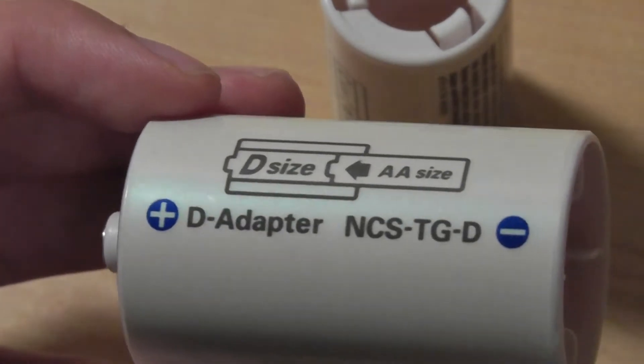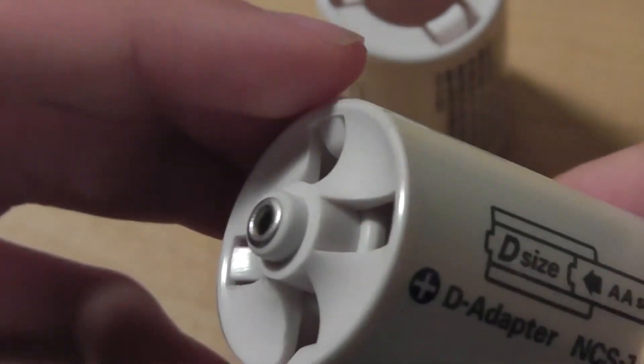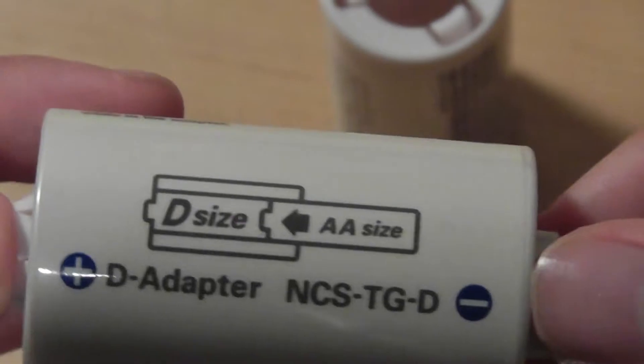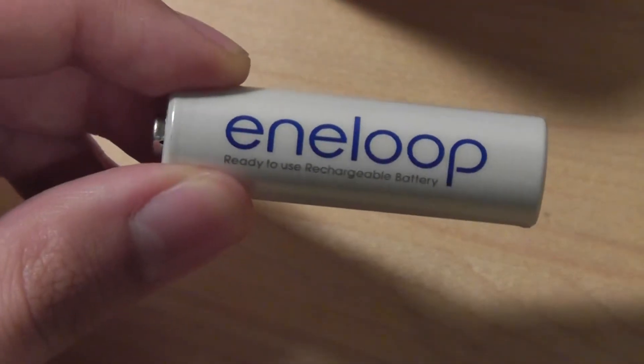Those larger sizes require some pretty expensive batteries if you want to go out and separately purchase them. But this one allows you to plug in the AA battery and recharge it over and over again. So this entire kit is really interesting and allows you to transform the battery from one size to another, something we haven't seen before.